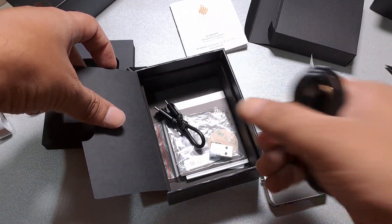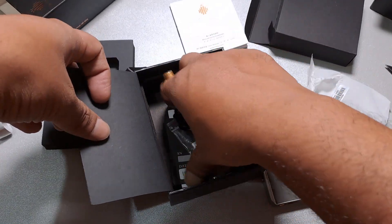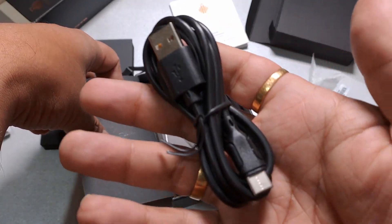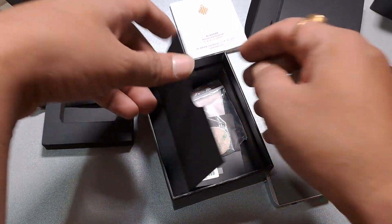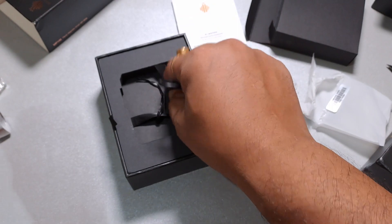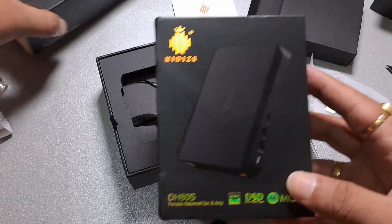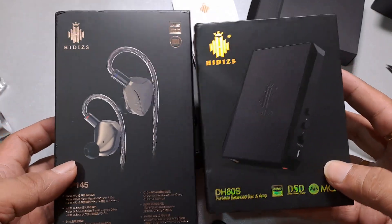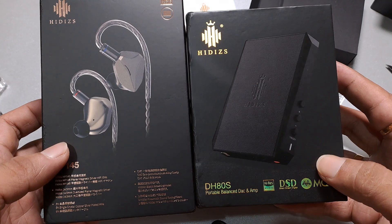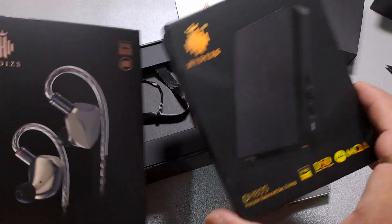The DH-80s has a 1300mAh battery and can be used as a standalone device. In the box we get a USB-C to USB-C cable and a USB-C to USB-A adapter — standard for most USB audio devices. That's essentially it for the DH-80s. I'll post comparisons and reviews of both the DH-80s and the MP145 very soon. This has been the combined unboxing of both items — an IEM paired with a USB DAC amp.